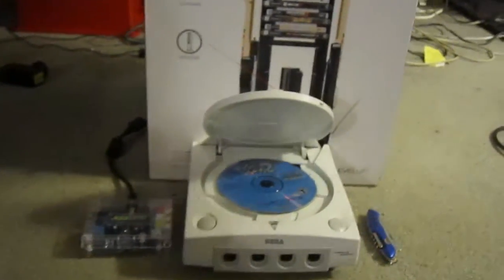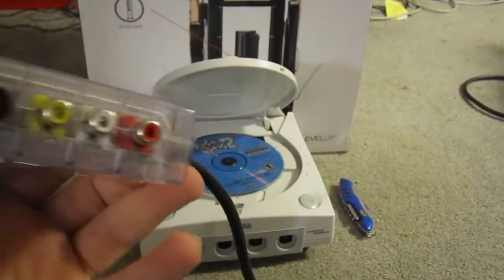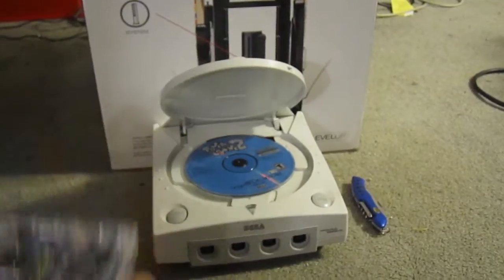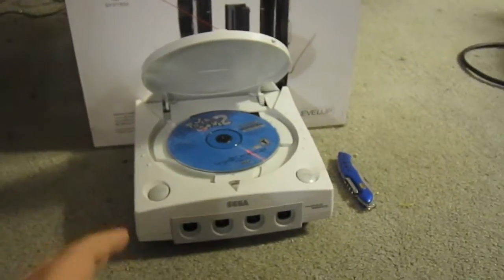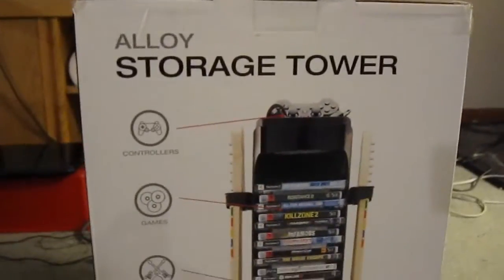If this is well received, another thing I would like to do in the future is sitting right here — it's the Komodo VGA box for the Sega Dreamcast. In a nutshell, it's very good, I'd recommend you buy it. If you guys want to see more, you can let me know in the comments. But today, this is our focus: the Alloy Storage Tower for the PS3.